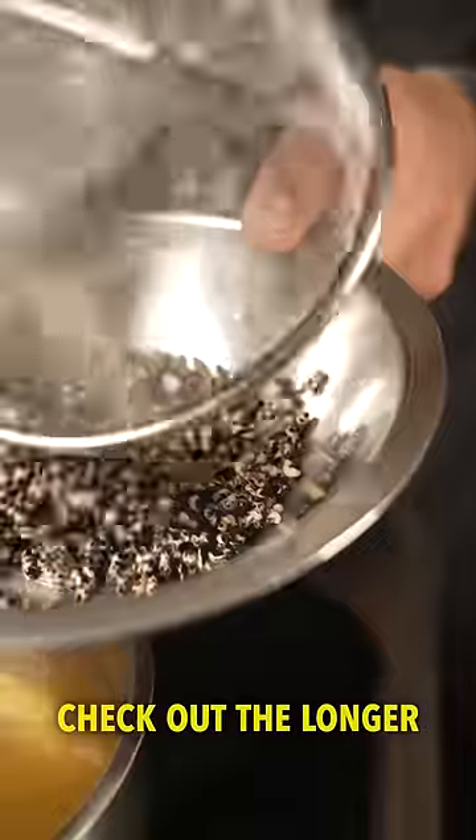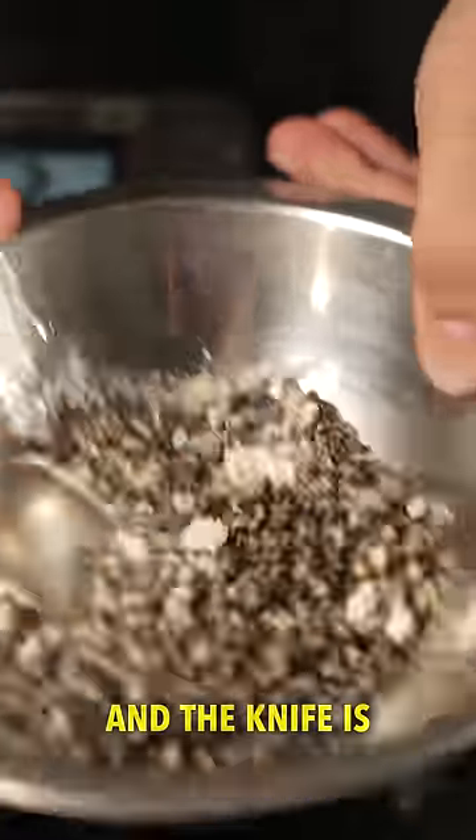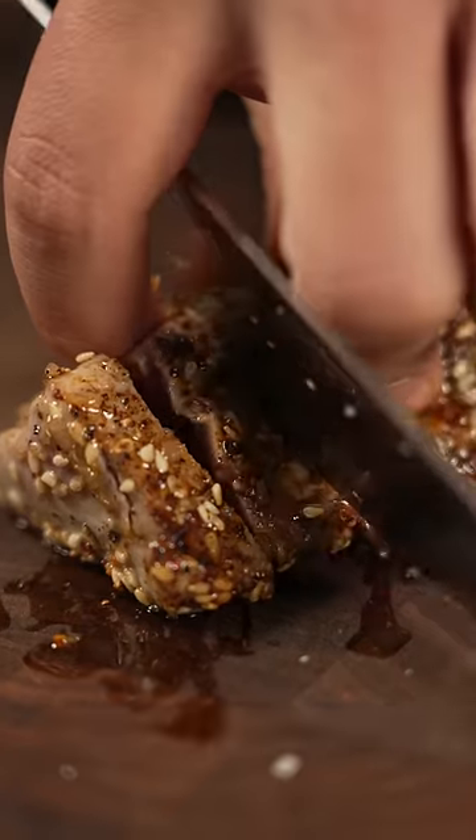So can the knife do it? Yes it can — it's put to the test. Check out the longer videos if you want, and the knife is out now so go check out this beautiful knife.